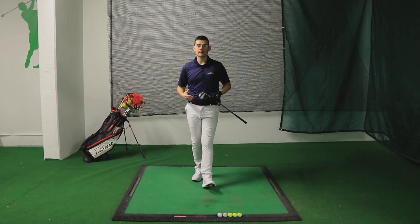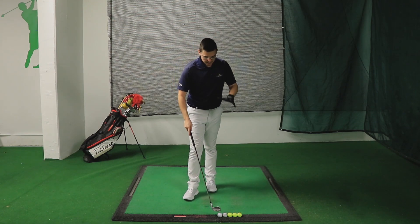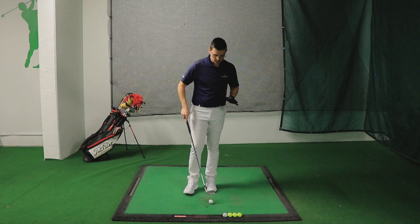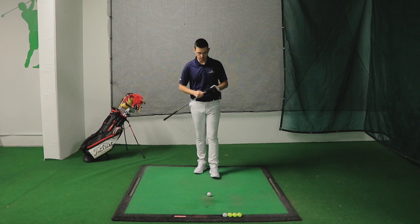So that was the first drill — it has many benefits. Now let's see the second one. Again use five shots. I'm going to use the eight iron but you should actually start with a nine iron or pitching wedge.